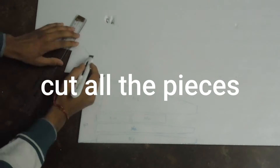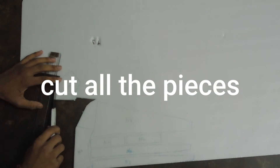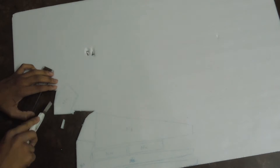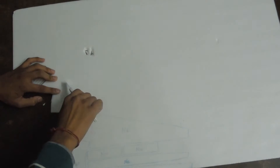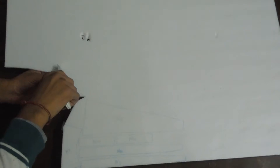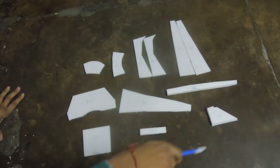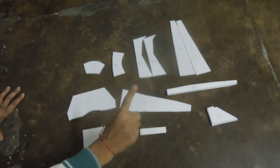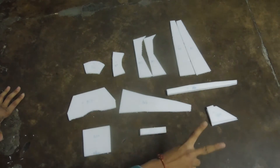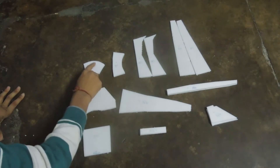Cut all the pieces using a cutter. One piece, two pieces, one piece, one piece, two pieces, two pieces, two pieces, two pieces, two pieces, one piece and one piece.